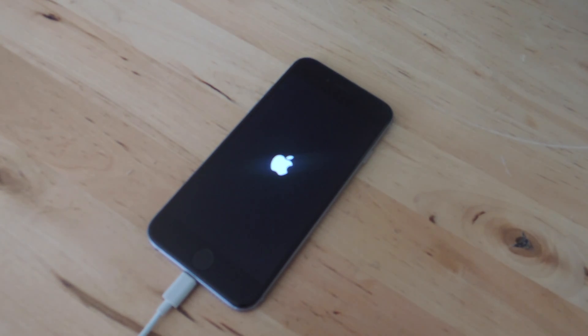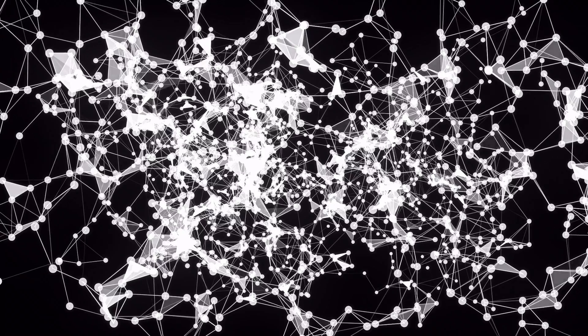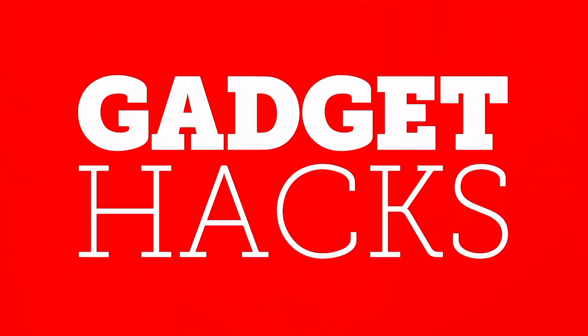Definitely check out the full guide over at GadgetHacks.com, especially if you want to find out how you can restart the device without using the sleep/wake button. Also don't forget to like, comment, and subscribe for some more awesome and very useful GadgetHacks videos. Thanks guys.